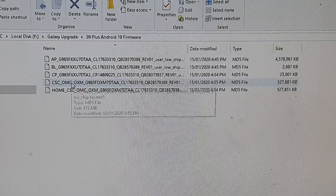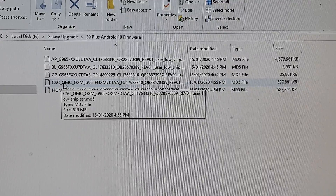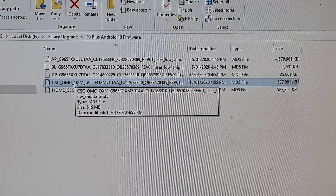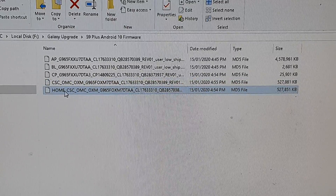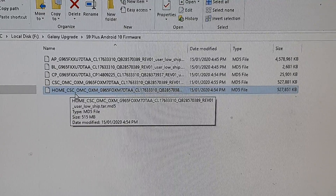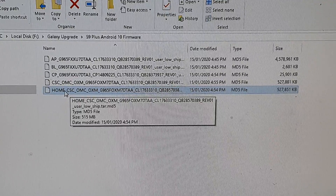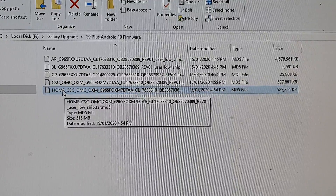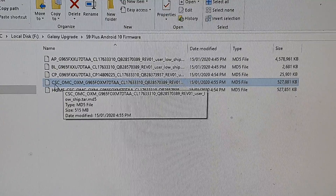Now these two files — CSC and Home CSC — you can choose one or the other. The CSC file is for a clean install, meaning all the data on your device will be erased and you will start fresh again. Choose Home CSC if you simply want to update your device and keep the apps and data on your device. So be careful with these two options: to keep the data choose Home CSC, to start fresh with a clean install choose CSC.